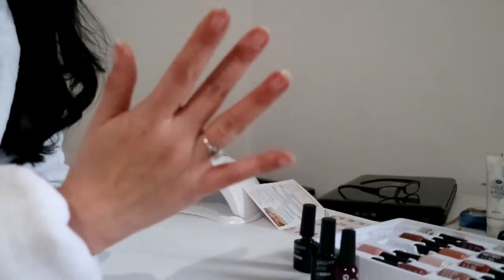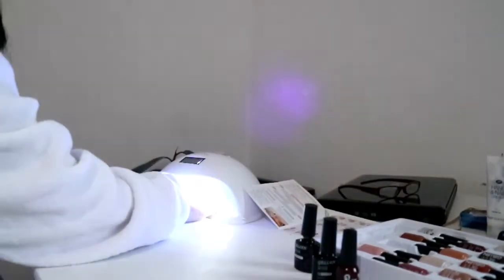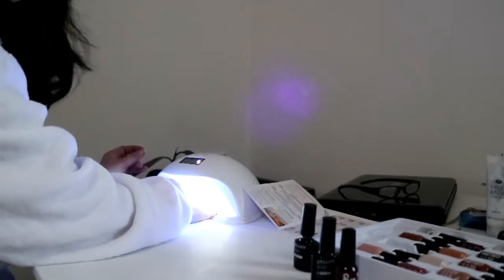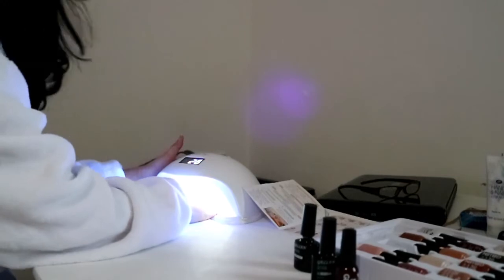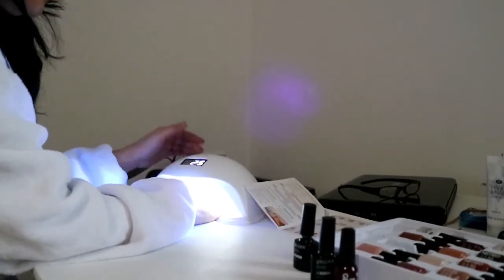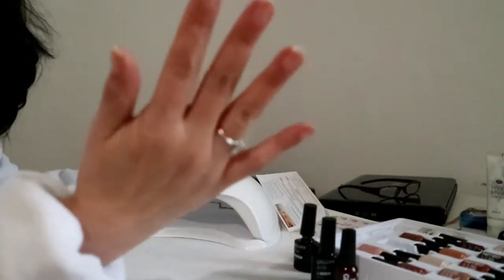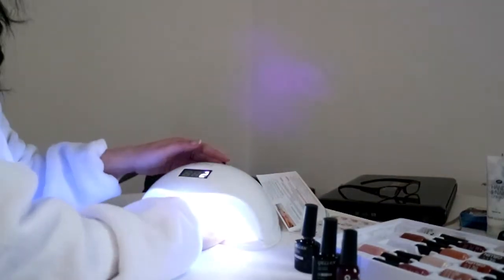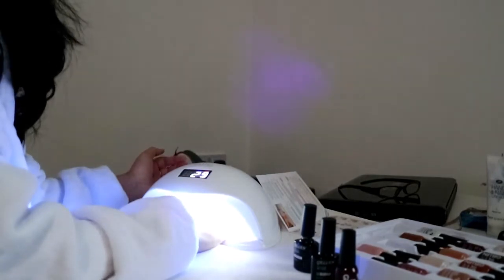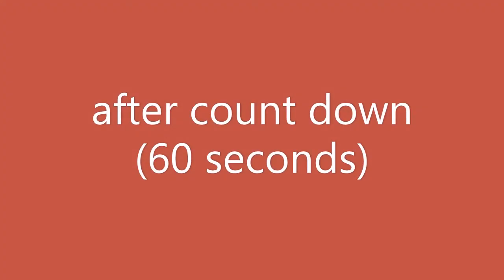I have just prepared the nails on one hand and I am going to put them in the UV nail lamp. I suggested it should be 30 to 60 seconds, so I am going to put 30 seconds. You can see it's doing a countdown. I think I might put it on for another 30 seconds.